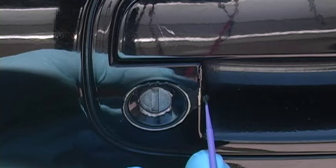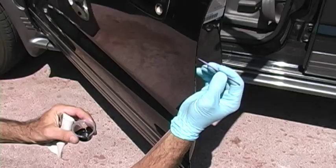This video we're going to do simple, quick, and precision touch-ups of small chips around door handles, lock cylinders, and door edges.